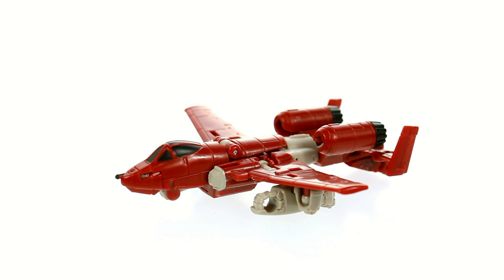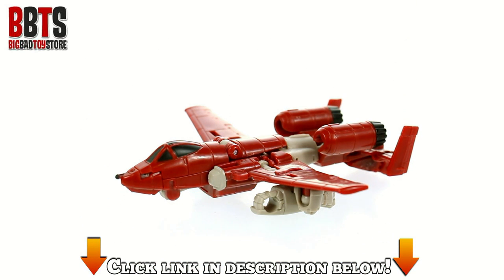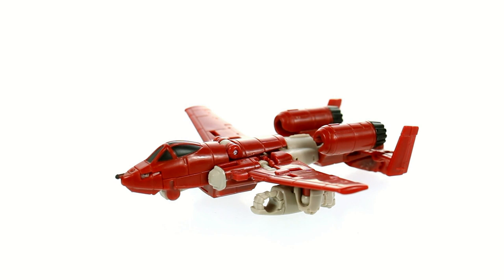If this is something you're interested in picking up, they are slowly starting to trickle out to retail. If you can't find them, there's always Big Bad Toy Store. Just click on the link down in the video description and you can pick this guy up and add him to your collection today.